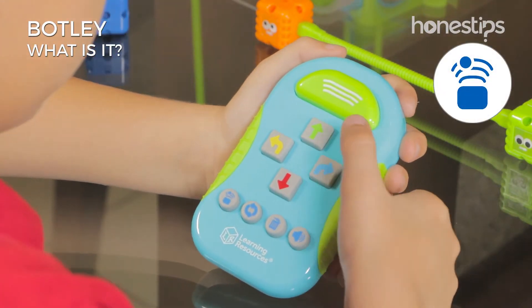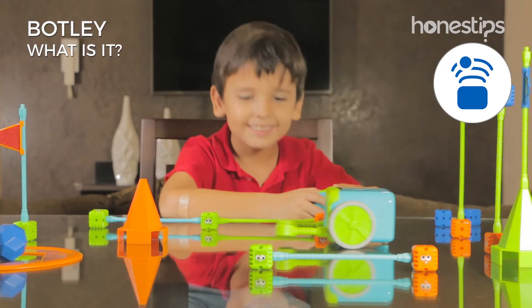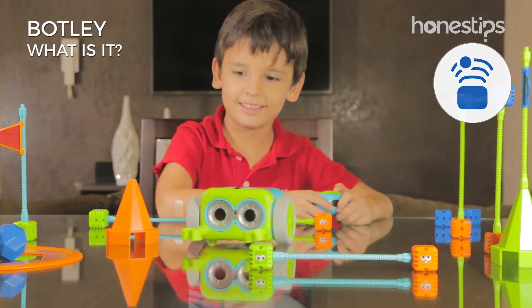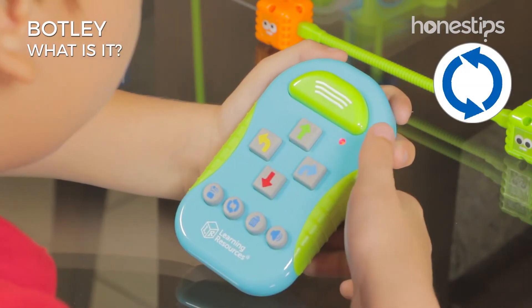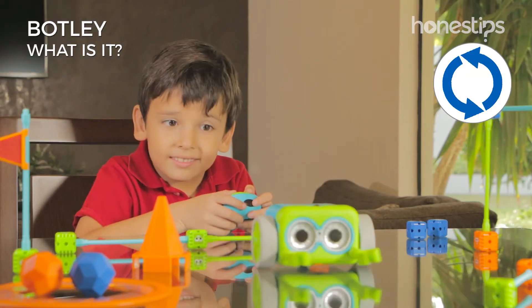With the if-then programming, you can make Botley detect and avoid objects in its path. You can also learn what a loop is and how to program Botley to repeat a sequence of steps.